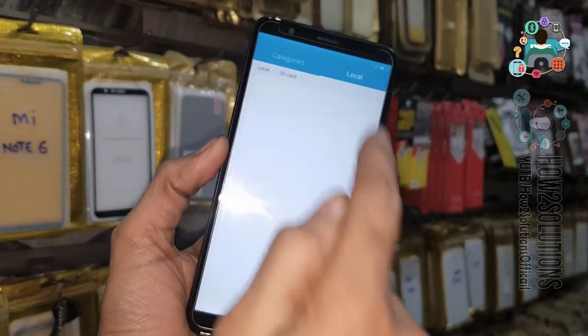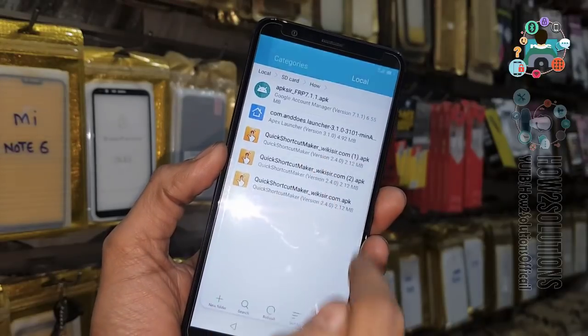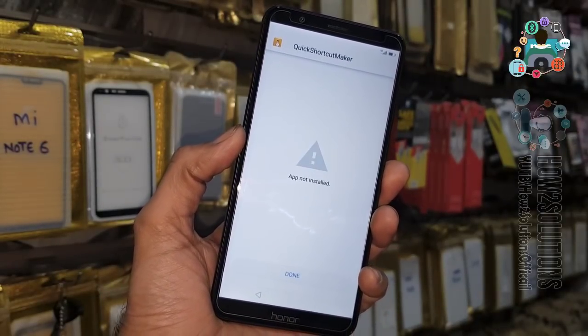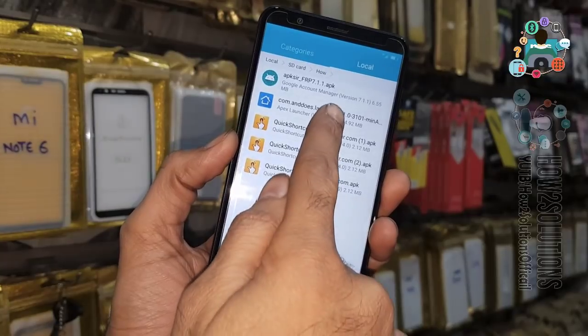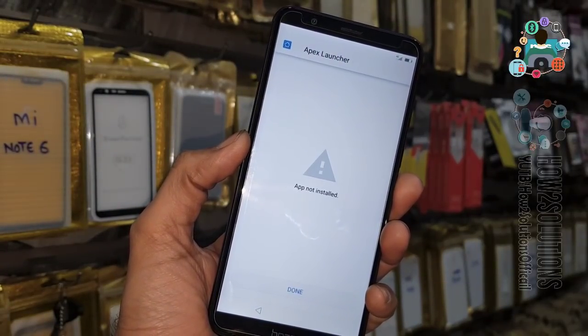Here we have to install the application — open FX Launcher or Quick Shutter Mega. You can see 'application not installed'. If you are facing the 'application not installed' error on Honor, then we have to follow the process I am going to show you.